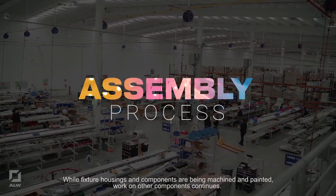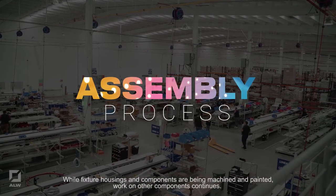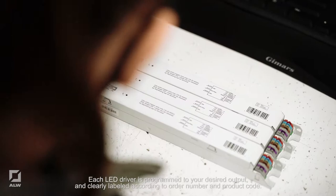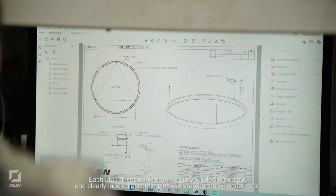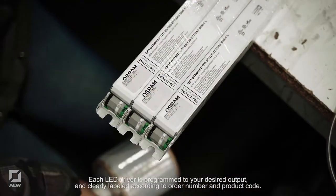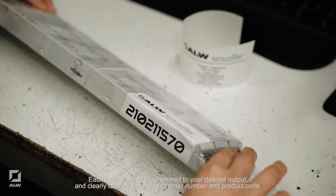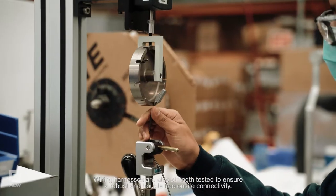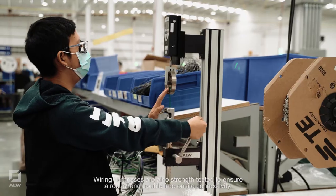While fixture housings and components are being machined and painted, work on other components continues. Each LED driver is programmed to your desired output and clearly labeled according to order number and product code. Wiring harnesses are also strength tested to ensure a robust and trouble-free on-site connectivity.